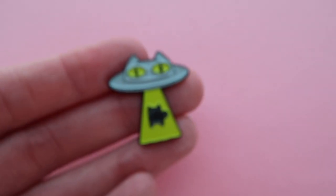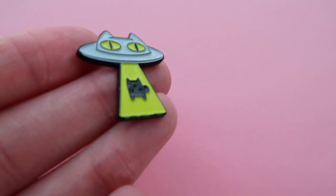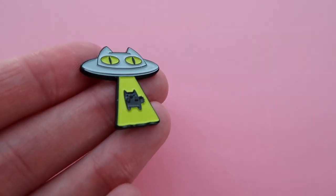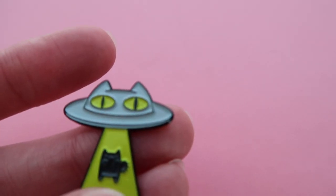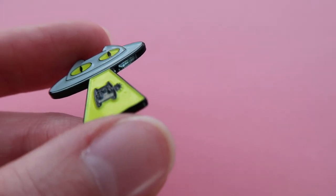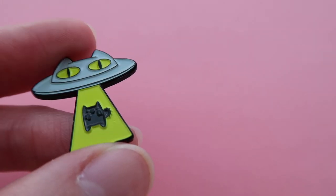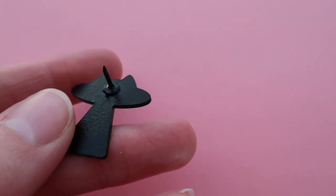Let's talk about soft enamel first. These are made by doing a die-struck mold, and then a little machine fills in all the little spots just like a little bowl. These are the cheapest way to go and I think they're super fun. You can get a lot of detail in soft enamel pins and there are lots of different options.